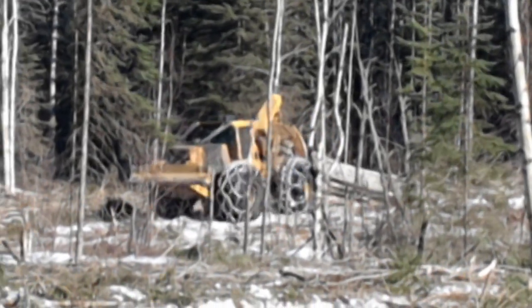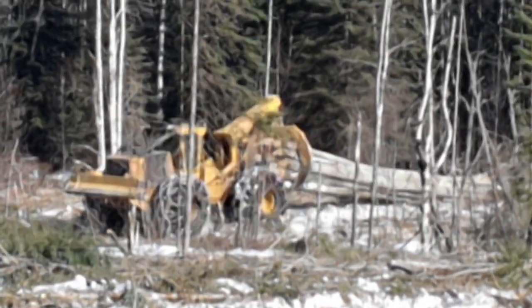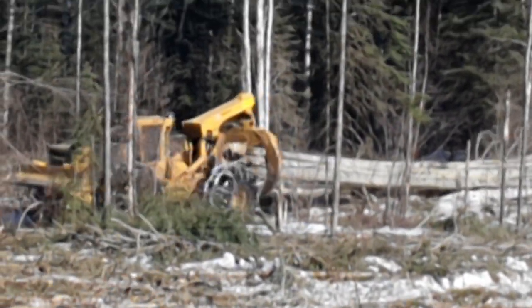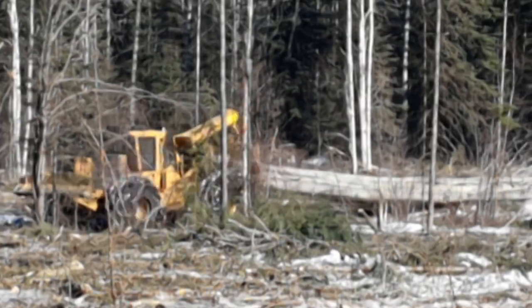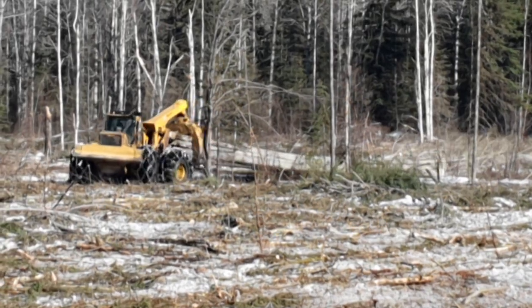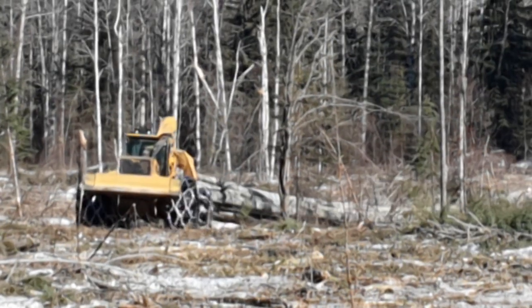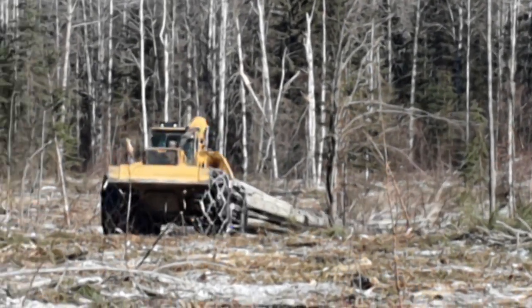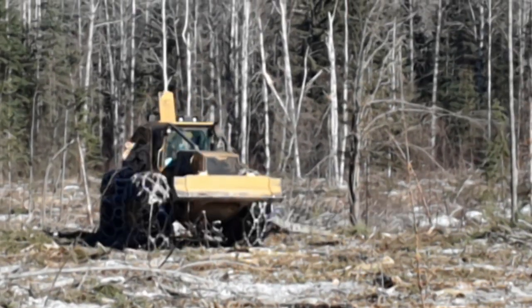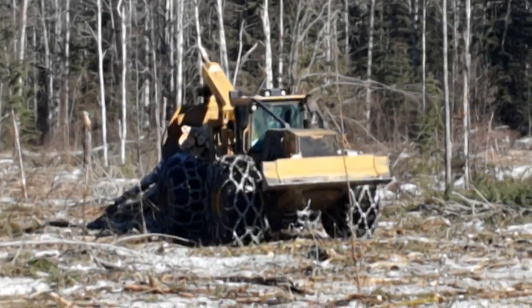Big Tiger Cat skater working here. If you look carefully when he gets close, hopefully I'm not covering the mic and it's not too windy — the operator is sitting backwards in the cab. Log skidders are just the coolest, toughest machines.